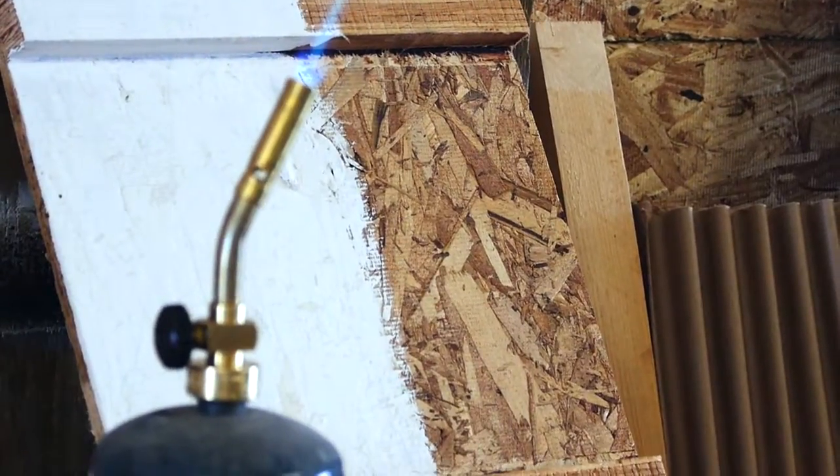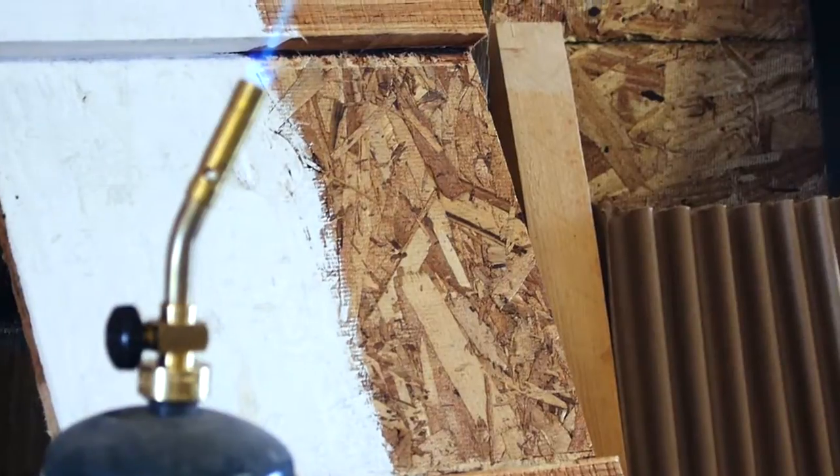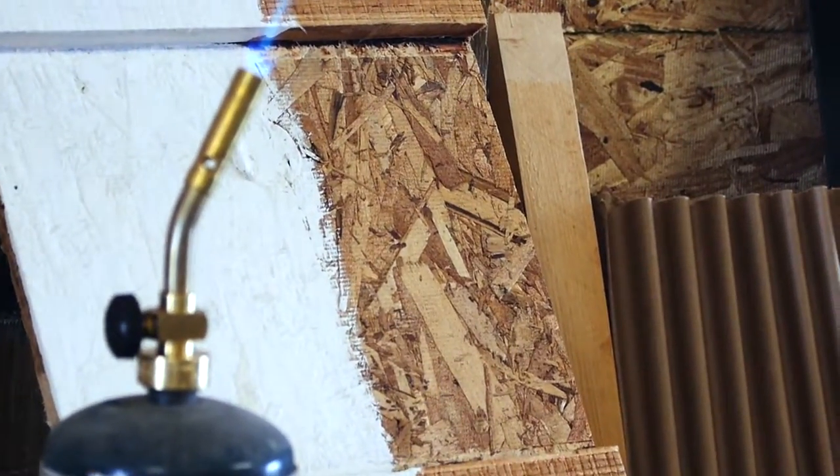It applies just like normal paint does. Today we're going to show a demonstration using our FX Paint Guard. We have a piece here that we've got FX Paint Guard on one side and the other side is untreated.